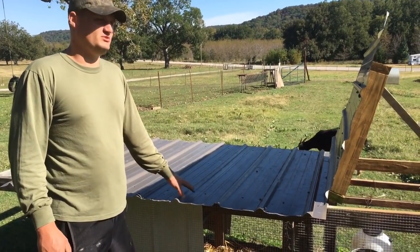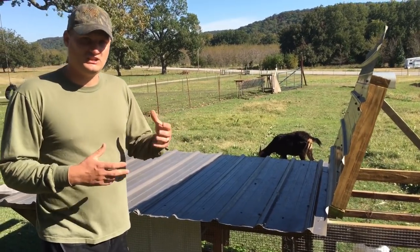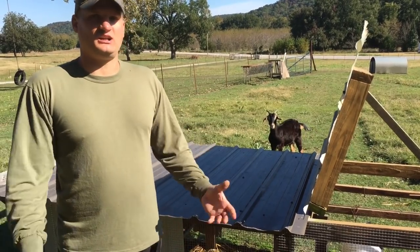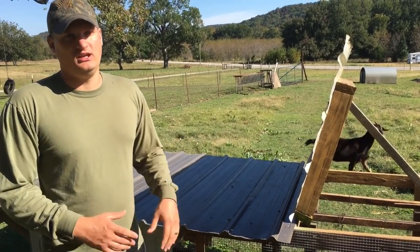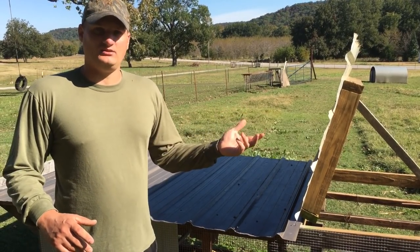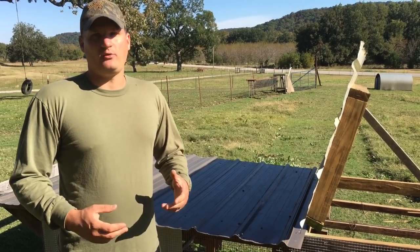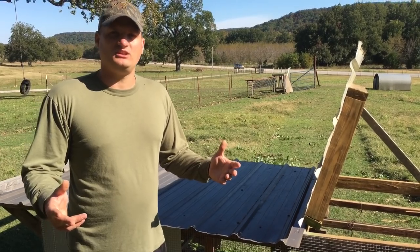I'm in the works of making an actual new chicken tractor, except I'm definitely using two-by-twos this time. It's going to be somewhat similar to our rabbit tractor but without a mesh floor on the bottom — a little smaller and easier to move around. We've also got Premier One netting, as mentioned in previous videos, and we're going to try using it on our future garden to get the chickens tilling it up. We've never tried it but we've watched a lot of videos and a lot of people have had success with it.